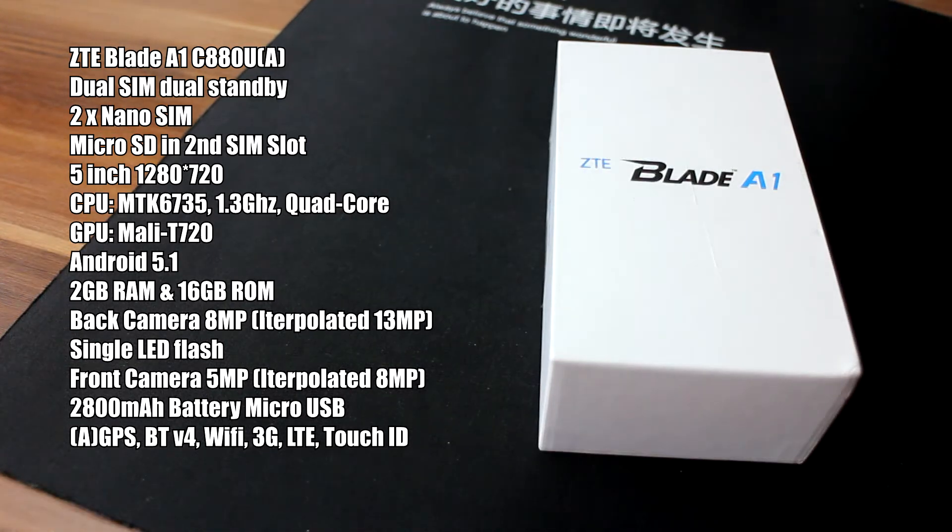The ZTE supports dual SIM, dual standby mode. It can take two nano SIM cards, and if you want to expand your internal memory, you can put a microSD card in the second SIM tray slot. You can check out detailed specifications on the left.